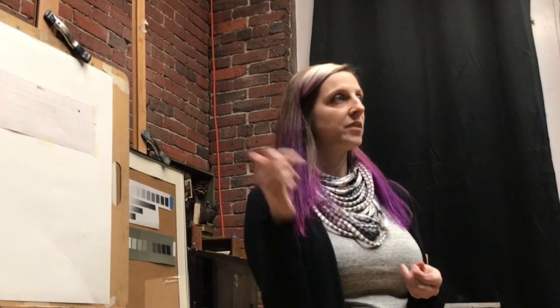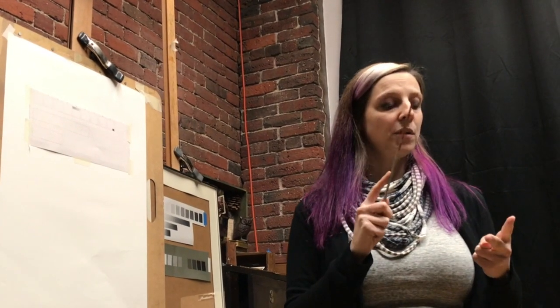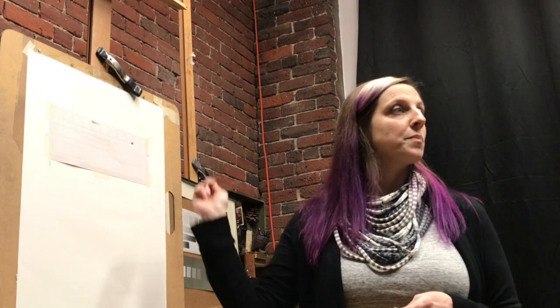When we approach value we don't just start toning things in randomly — we want to be methodical and purposeful. The first thing to do every time you try a new medium, a new paper, canvas, or surface, is create a new value scale. The value scale serves a couple of purposes; one of them is to discover the limitations of your medium.